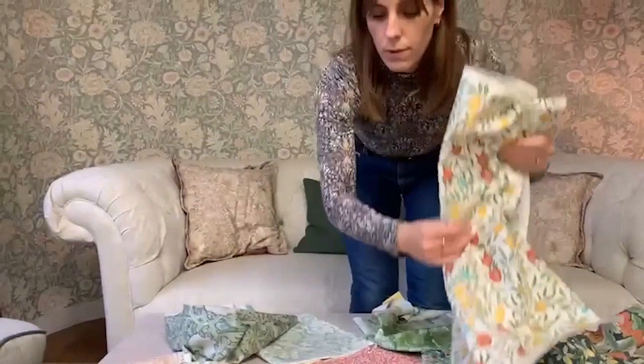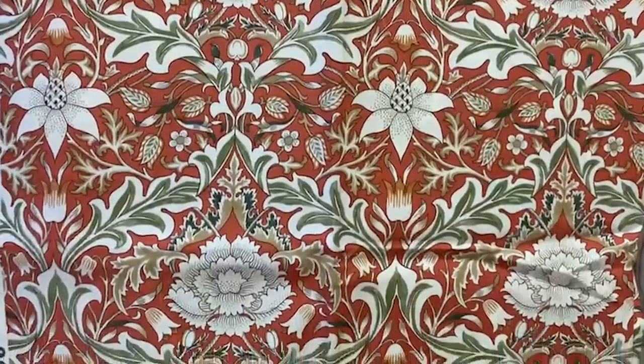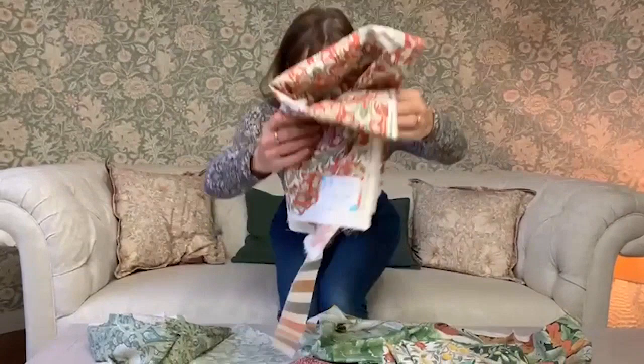And then we've got a new design that we've just launched in our Simply Morris collection — this one's called Seven, so it's a really nice damask. Again the classic Morris acanthus leaves makes it really iconic, and this nice warm red colour warms up the collection.